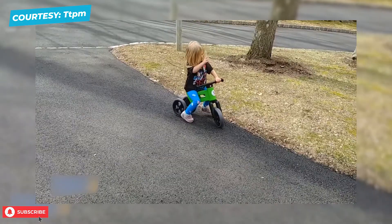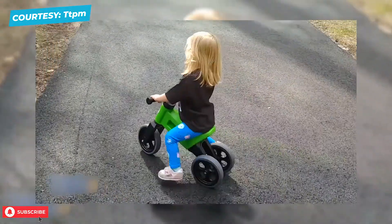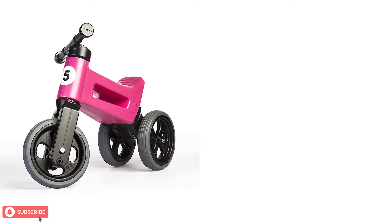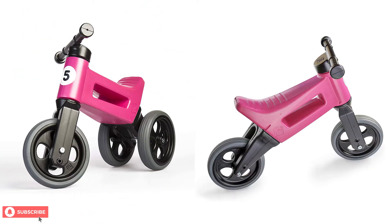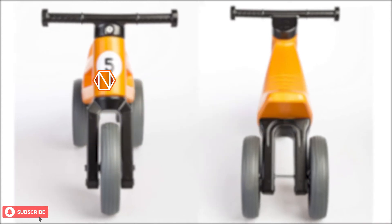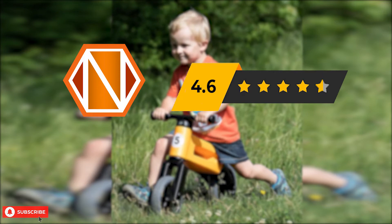Riding indoors or outdoors, your kids are sure to have a lot of fun with their Freewheelin' Riders by Playmonster. The Freewheelin' Riders by Playmonster Bike has an average score of 4.4 out of 5. We, at Next Toy Review, give it a rating of 4.6 out of 5.